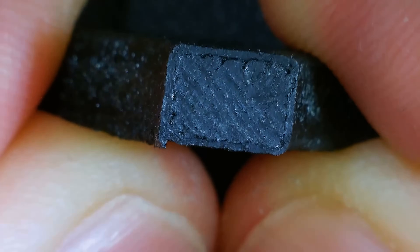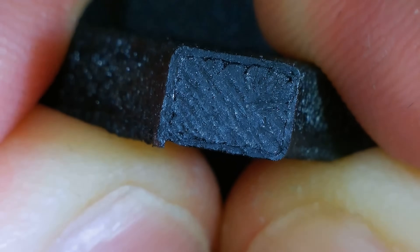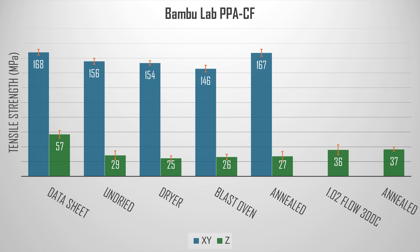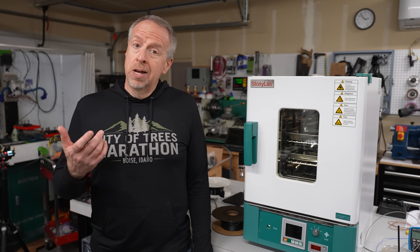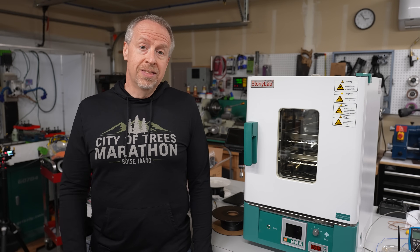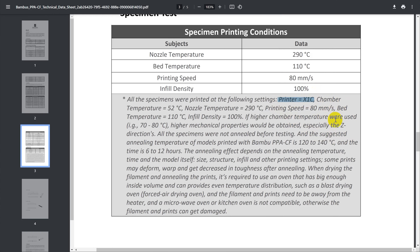Looking at the broken parts under the microscope, the gaps are pretty much filled in, and the improvement is significant. Those changes took us from around 27 MPa up to 36, and if we anneal the parts after printing, they get all the way up to 37 MPa. That's almost a 40% improvement, but we're still falling short of the 57 ± 5 MPa specified in the datasheet. The one remaining thing we haven't replicated is the chamber temperature — the datasheet says their tests were run at 52 degrees.